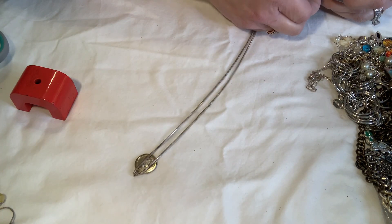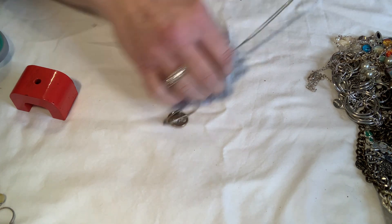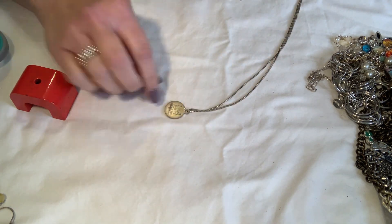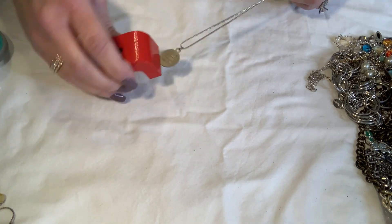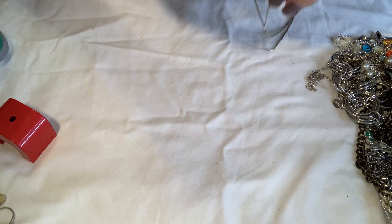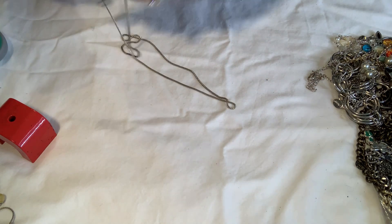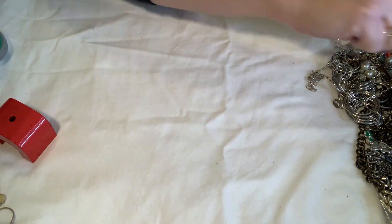It's not marked but I will test it. St. Jude is magnetic but the chain is not. So I'll take St. Jude off and put him with my other religious stuff, and I'll test that chain later.